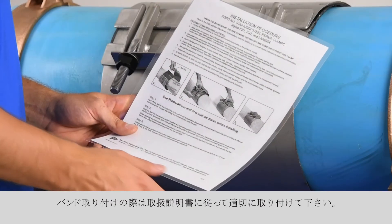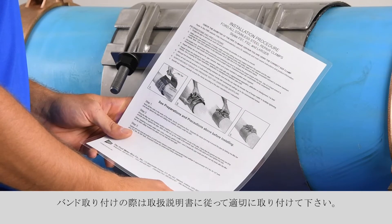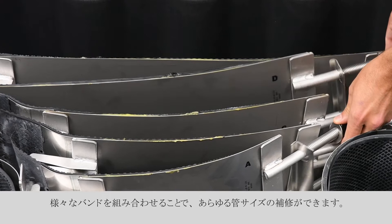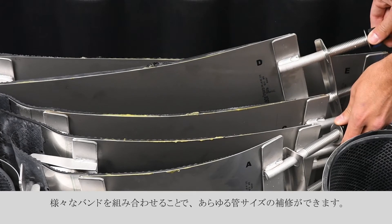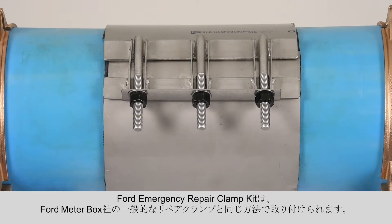Please follow the installation instructions to ensure a good installation when using the bands. With the Emergency Repair Clamp Kit, panels can be mixed and matched to repair a large variety of sizes. Installation of the kit's stainless steel bands is similar to all Ford Repair Clamps.